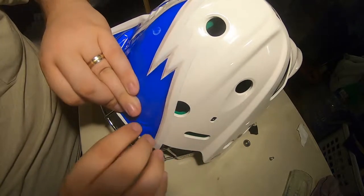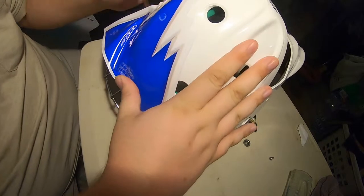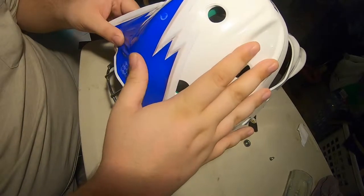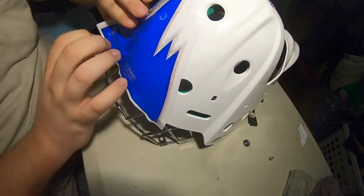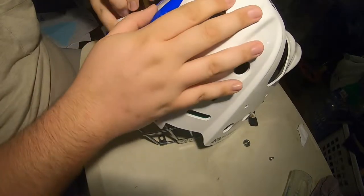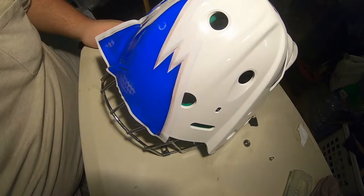Honestly, I'm not patient enough for this. I wanted this done forever ago. I'll continue to work on this and I'll probably come back with the finished product — stay tuned. And there you go, ladies and gentlemen — there's the mask, all finished up. Not the most perfect job I've ever done, but it's done.